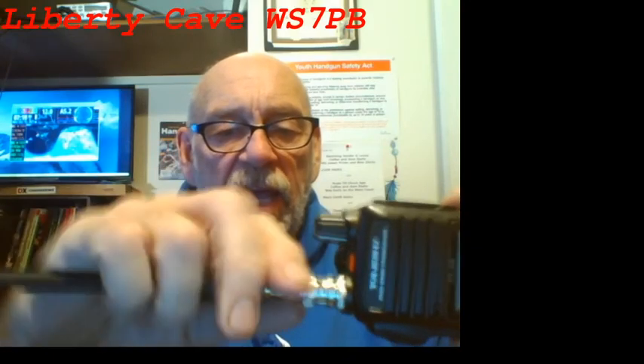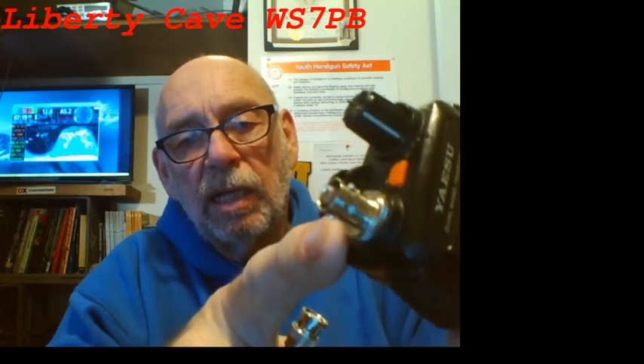I'd like to point out a difference in the SMA styles. This SMA has been adapted to BNC with that style of plug, and this is an SMA male.